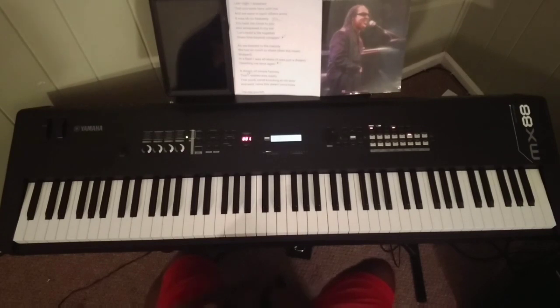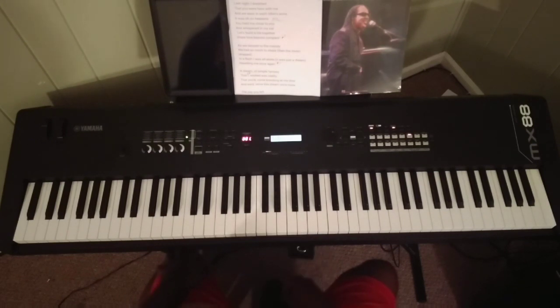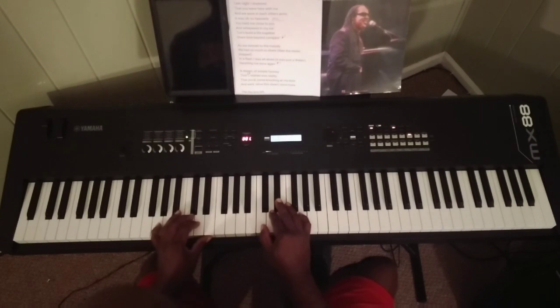Hello everybody, Jay Smith back with you doing 'A Dream' from DeBarge. It's in the key of C minor, which is relative to E flat. It's kind of difficult to play and sing this with all the rhythmic stuff going on, but just bear with me and we'll get through it. Alright, it opens up like this.